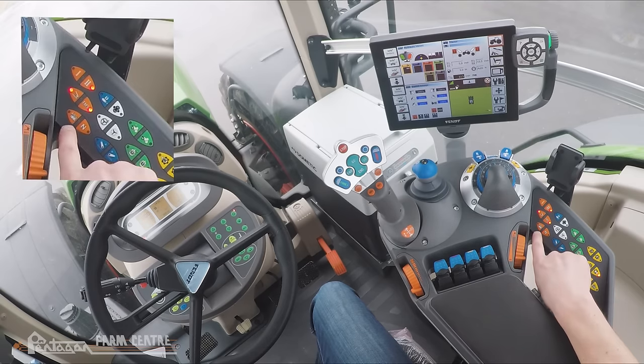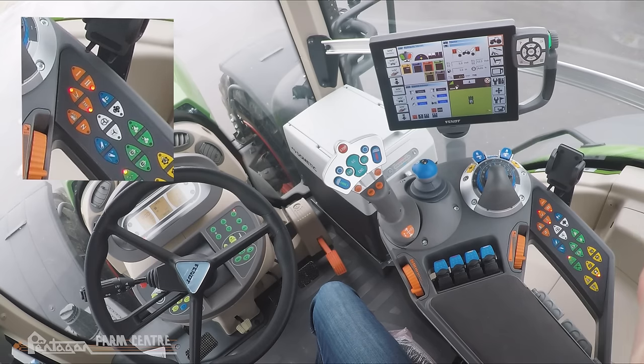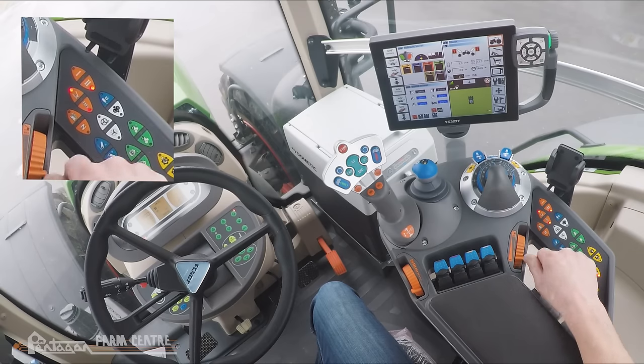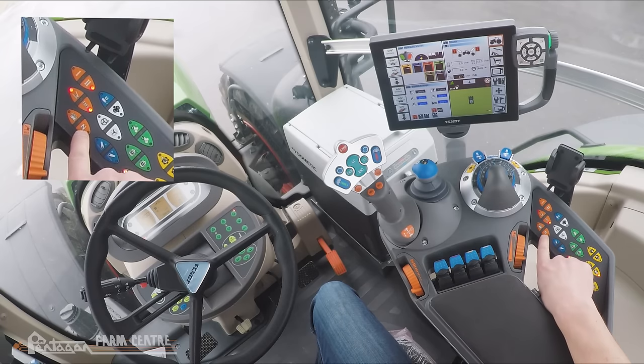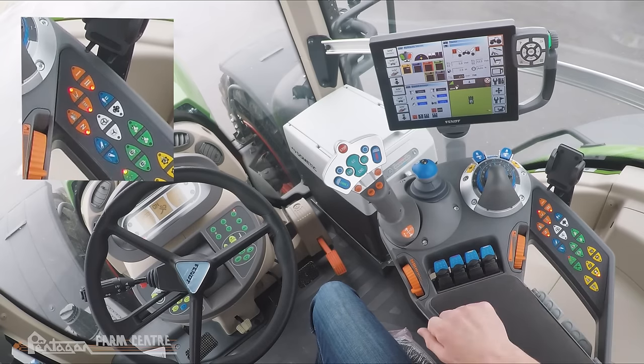Moving on below that, we have an ABS button on the left. If you've got a 500 or 700 series tractor that's just an orange colored button. In either scenario, this button will never do anything in North America — that's a European only option. To the right of that we have a button to put the tractor in neutral.